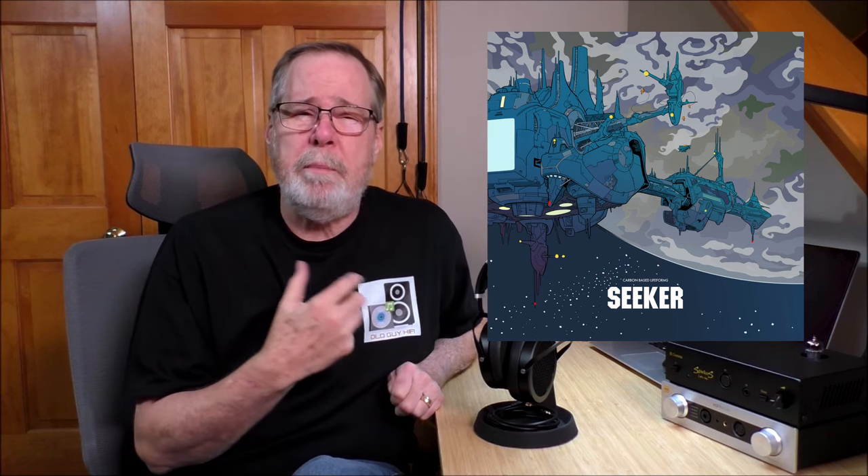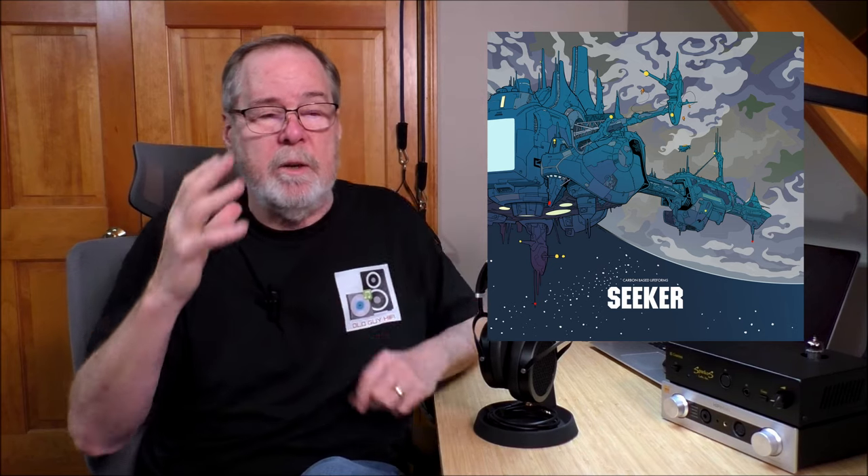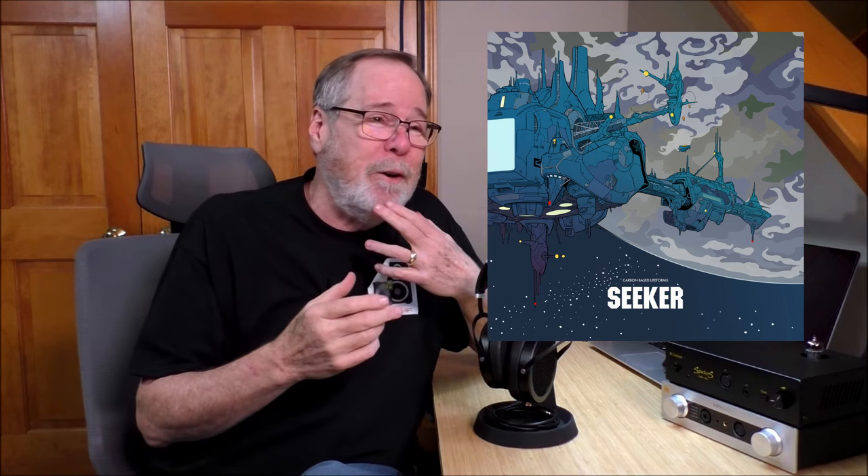I also love that goofy ambient electronic stuff, so I used Carbon-Based Lifeforms — Seeker. It's very atmospheric, soundscape-y, sweeping, swirling. When I listen to headphones, I'm not looking for imaging like I look for with speakers — what I like is when stuff starts swimming around inside your brain, over there, over here. This album really does a great job of that. Really good low bass, and these headphones do a good job with bass — good drive, good pace, a lot of fun and very cinematic.